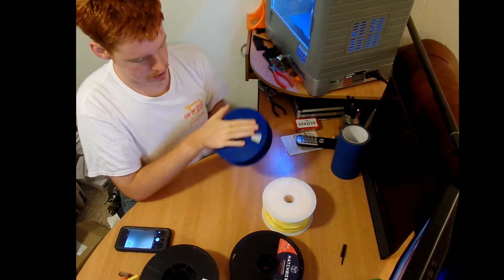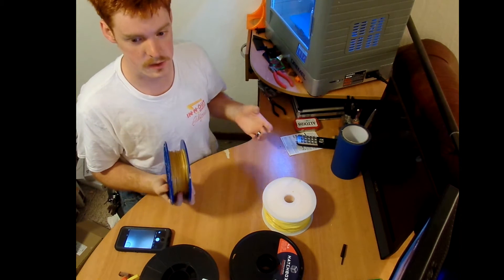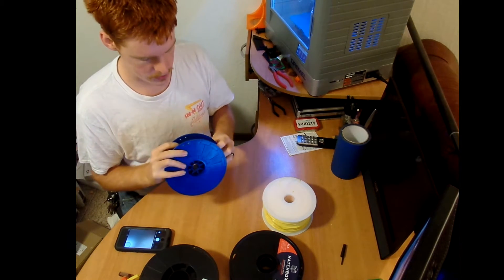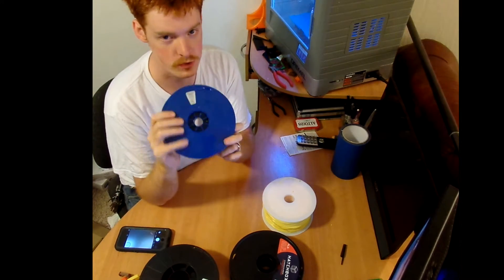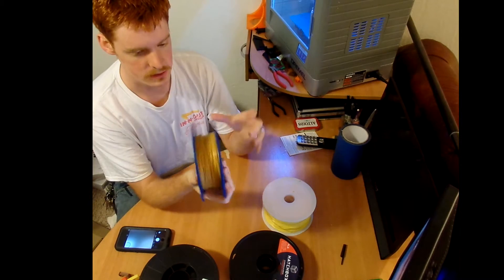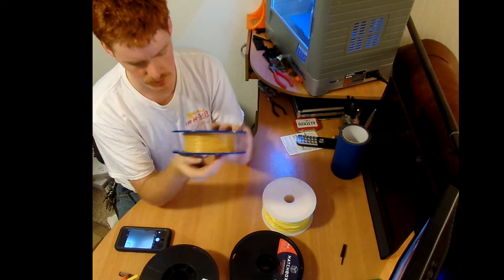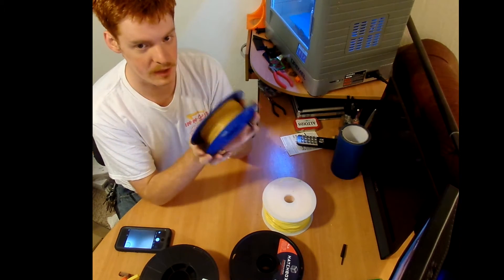Since then I've tried probably three different filaments, and this is going to be a review about what I found. Starting off, you have the regular Dremel filament, which I actually really don't like. It's a very small roll.